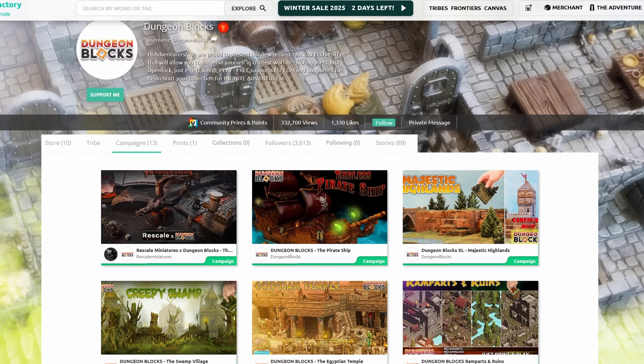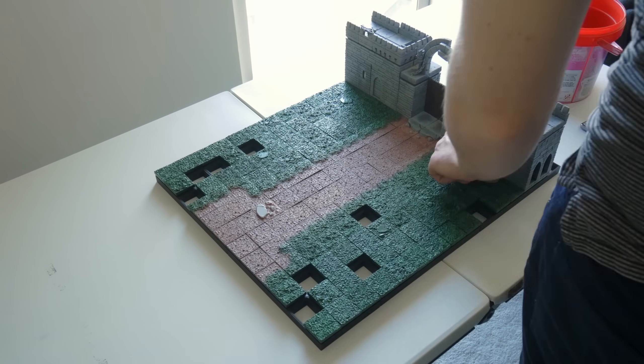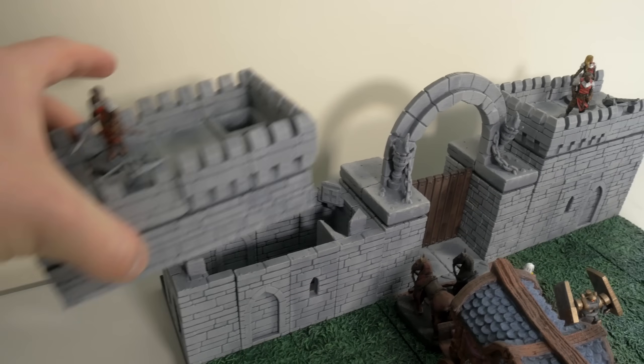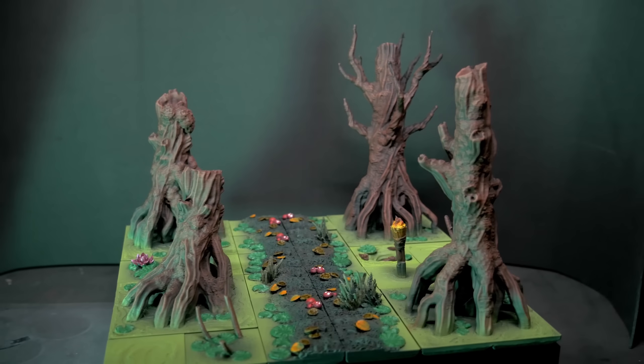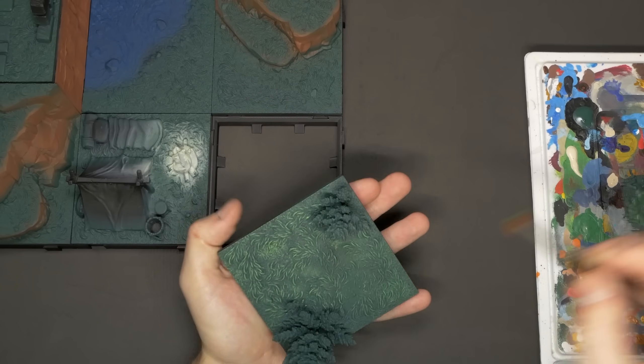Dungeon Blocks is my go-to for D&D terrain. Without the need for clips or magnets, these blocks just drop into place to create some truly epic maps. I've covered the system on the channel before, but have only been able to go so big with the scope of those projects simply because it just took so long — not just to print, but also to paint. But with the U1 now ready to go, we only need to assign colors once for each block, and then we can print as many as we like.